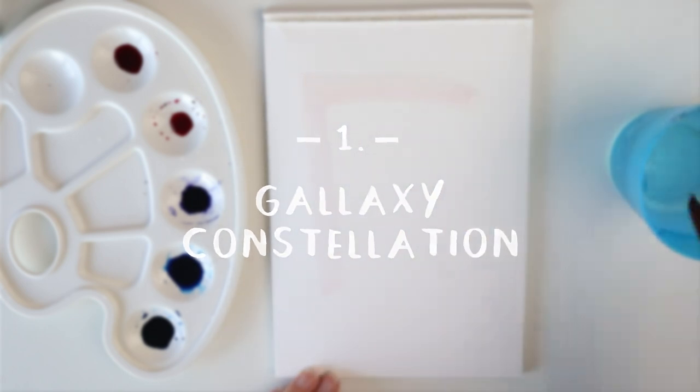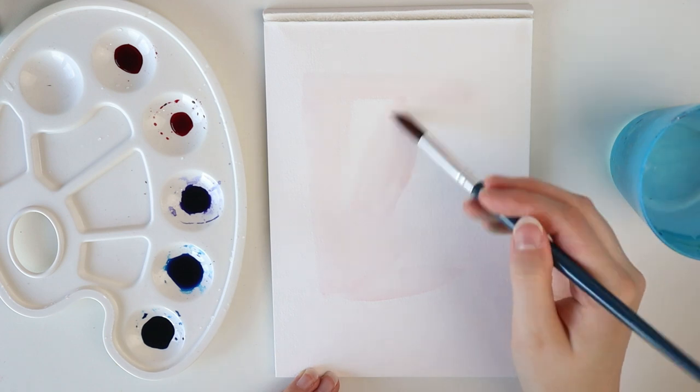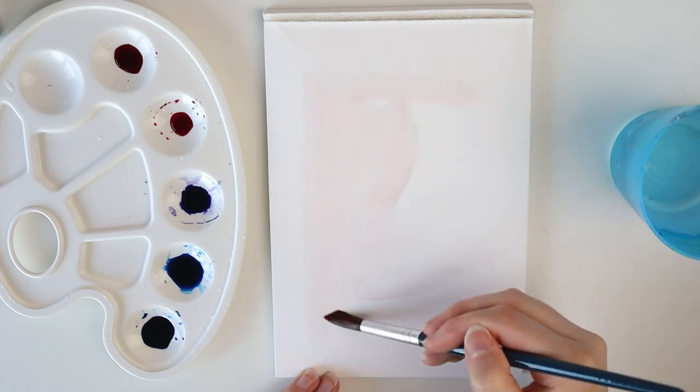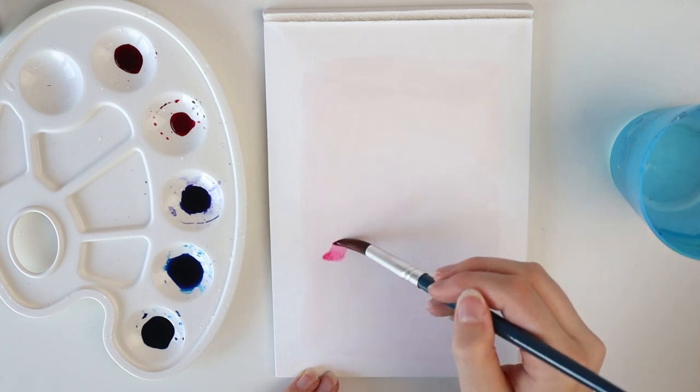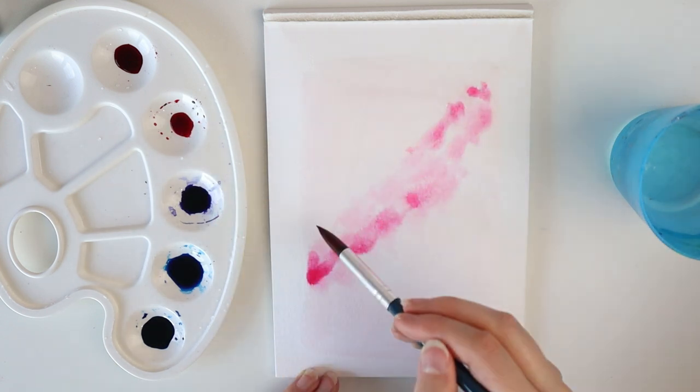Let's start with project number 1. In this project we are going to create a galaxy painting with a shiny metallic drawing of a constellation. My constellation is Gemini, so for this project you gotta look up your own constellation.